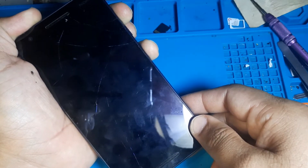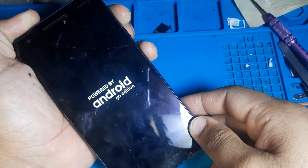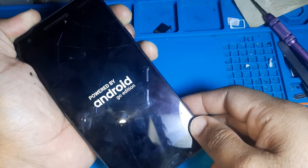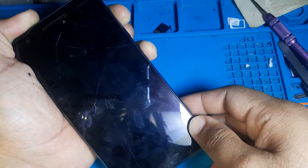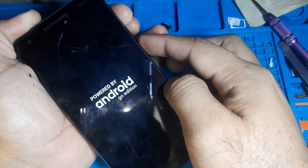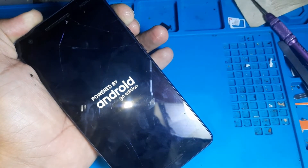Now leave the volume down button, then press volume up and power button. Now leave it, then hold the volume up button and power button only.